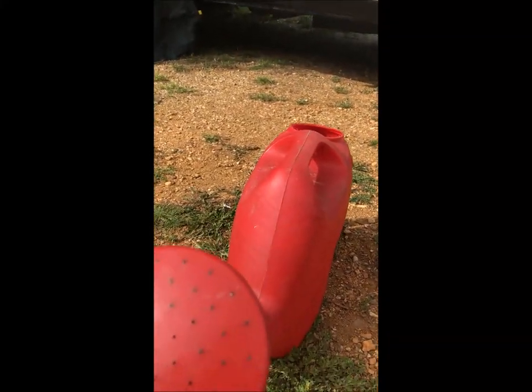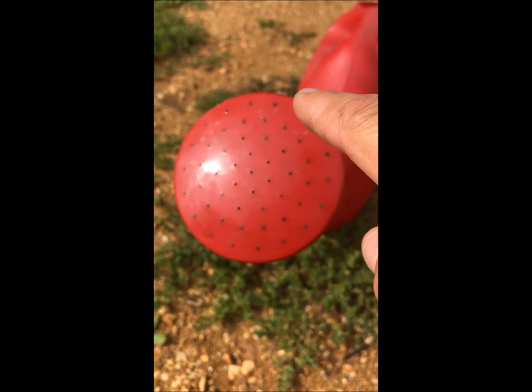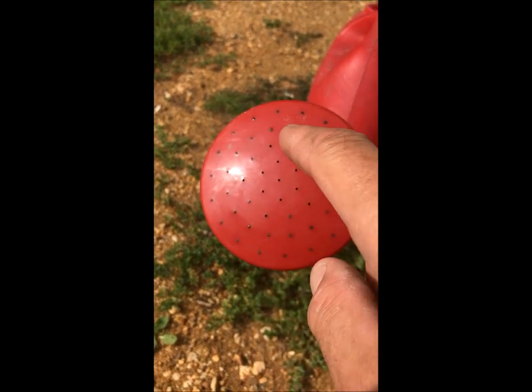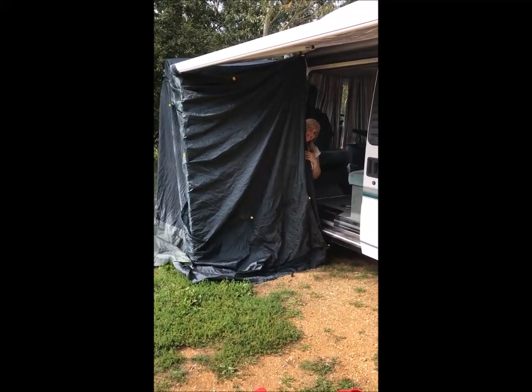Because the water came out a bit too fast from this watering can, what I did — have a look at the end there, see the holes — I've left out the holes in the middle and the holes are only on the outside. I put a little bit of Araldite in them so that only a certain amount of water comes out — only that much.